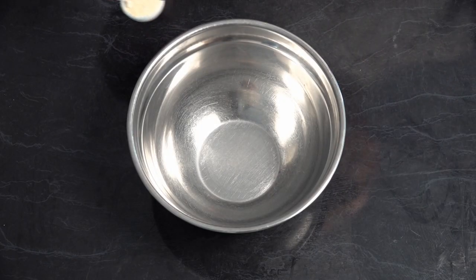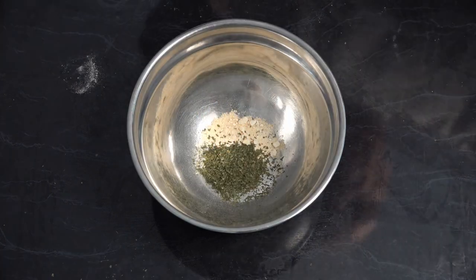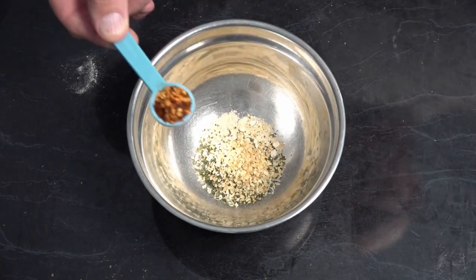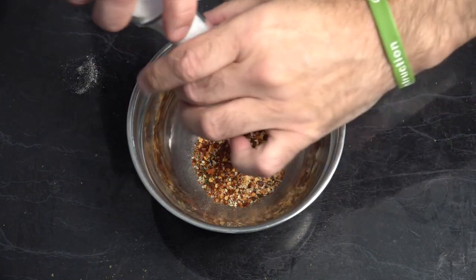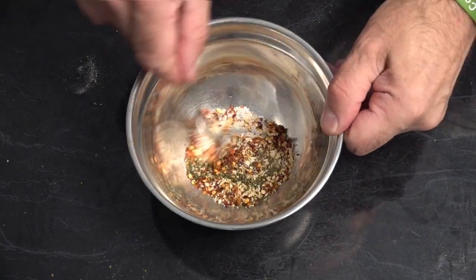With our rub we're going to start with one teaspoon of garlic powder, one teaspoon of dried parsley, one teaspoon of onion flakes, one teaspoon of crushed chilli flakes, a dash of sea salt, and one teaspoon of lime juice. Just give that all a mix.